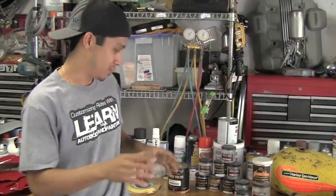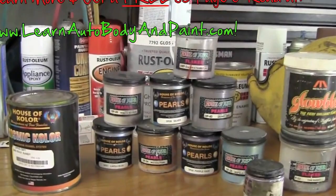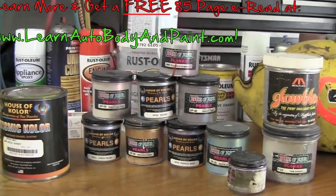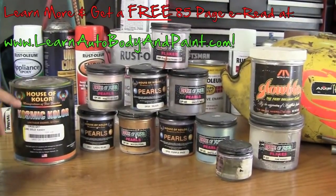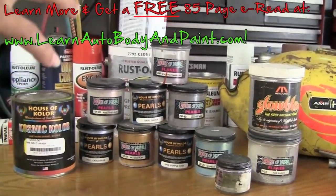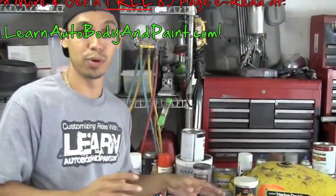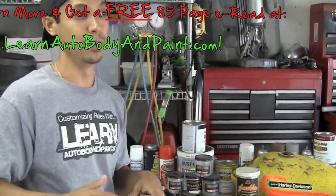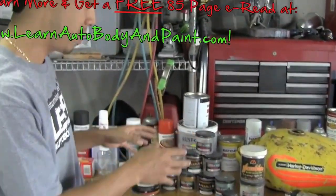Hey, what's up? Tony from learnautobodyandpaint.com. Thank you for watching this quick video about automotive pearls. In back of me here we have a bunch of bottles of pearls and flake for automotive painting and customization. We also have a little can of candy lime and gold candy. We're going to briefly talk about this so you can get a clear idea about how to use pearls in your project and whether you want to use pearls or flakes.